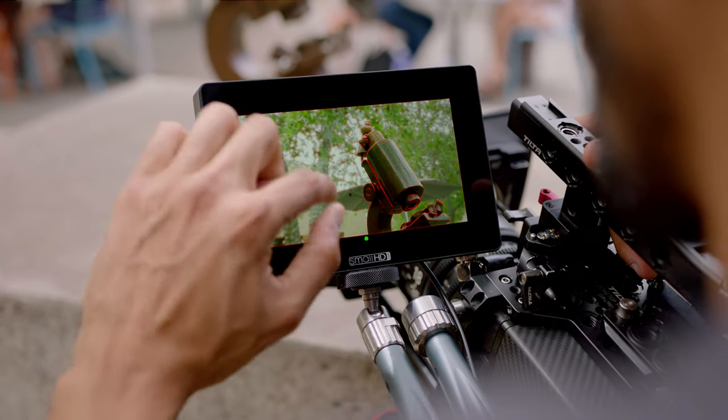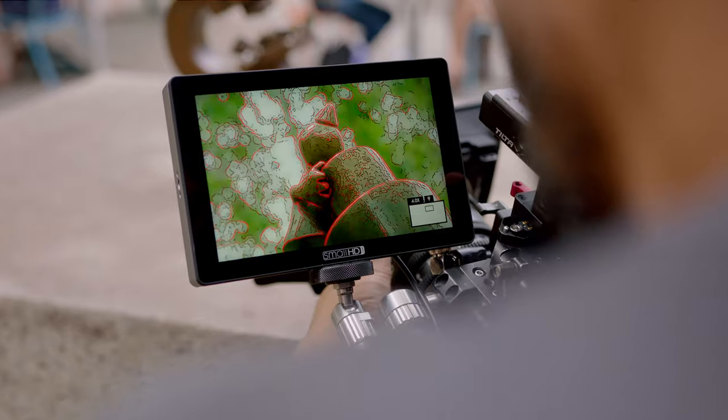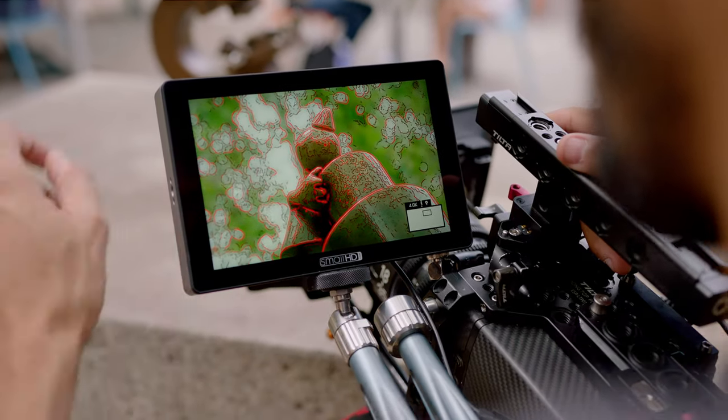The 702 Touch is without a doubt my favorite offering from SmallHD thus far, and I've used them all. I've used the 502 series, I've used the normal 702, I've seen the Focus in action, I've used the Focus. This is definitely my favorite offering — to provide a beautiful seven-inch display that is both touchscreen and daylight viewable. Can't ask for a better monitor for my workflow.